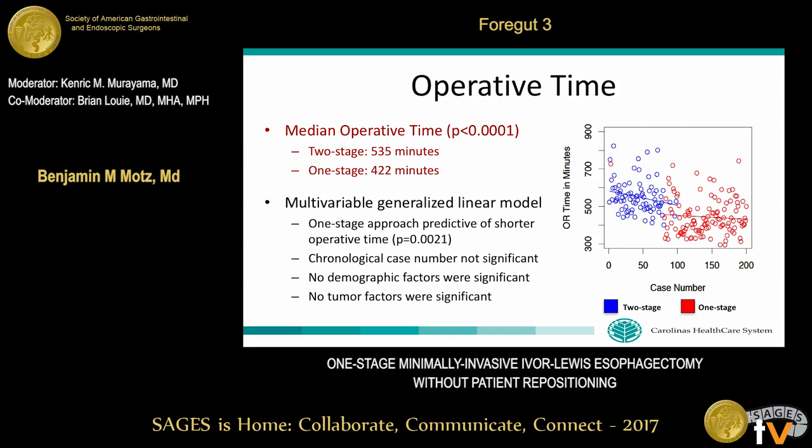Importantly, the one-stage approach is associated with significantly shorter operative times. The graph shows that over the entire series our operative times decreased; however, there was a significant drop-off at the interval of the switch from two-stage to one-stage, which we felt was likely independent of operative experience. On multivariable analysis, the one-stage approach is predictive of shorter operative time, while operative experience was not significant, nor were any other demographic or tumor-related factors.